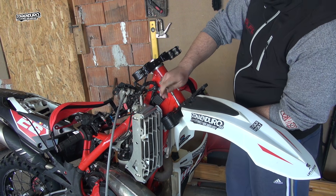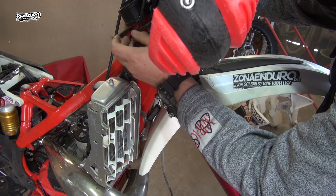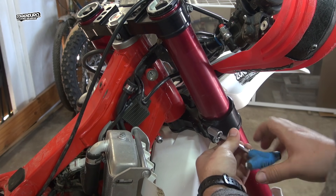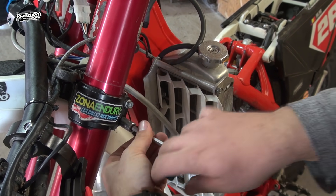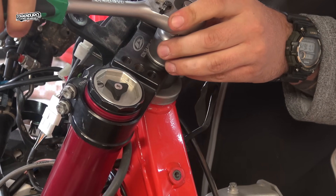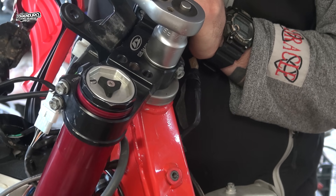Now it's time to put the bike back together. I start with the front fender and this way I can check if the system is moving freely. Slide in the front fork and make sure all the wires are in their correct position, otherwise you will have to remove the forks again. Tighten only the lower clamps first, and after that tighten the main nut of the upper triple clamp. Normally you should check your bike manual for the torque specifications.